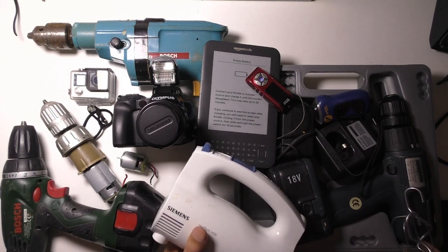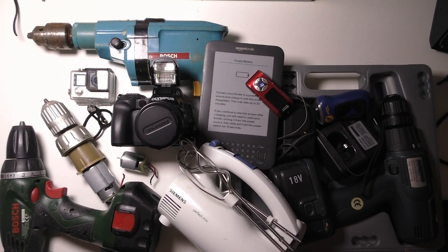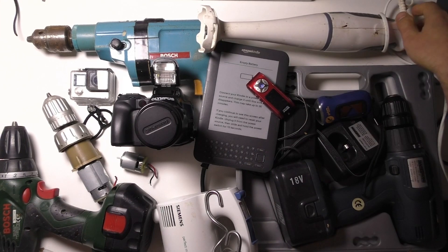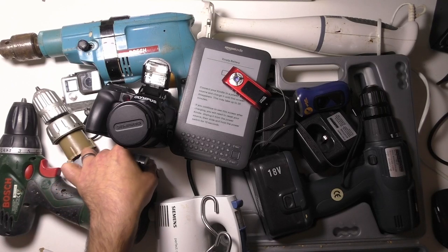Basically it's a bin where people can put their old unwanted electronics items. So whenever I'm in that area I stop by and have a look at what's in the bin and I pull stuff out.